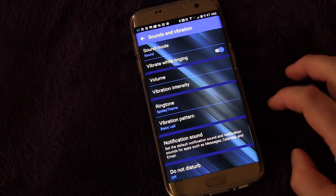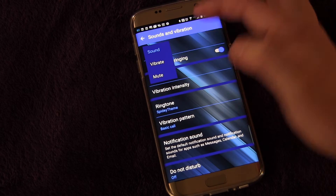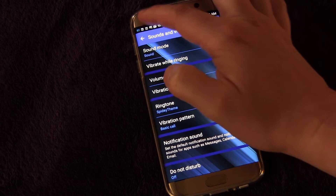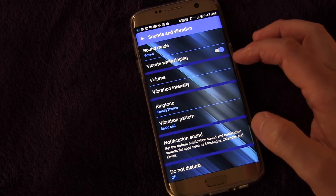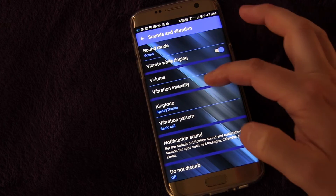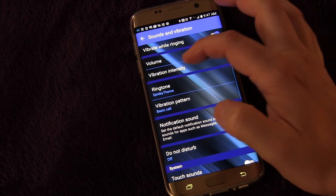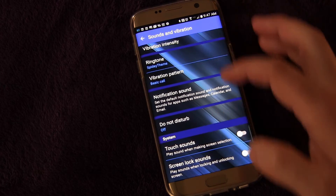So basically here you have Sound Mode — you can switch of course to vibrate or mute. You probably never need to do that in here because you can do that in your quick settings on your notification panel. But you can also choose if you want it to vibrate while ringing, choose the volume, choose the intensity of the vibration, choose your ringtone, and choose your vibration pattern.